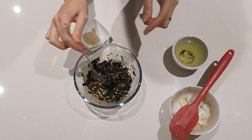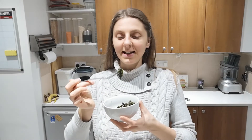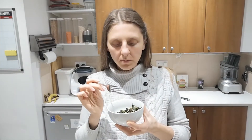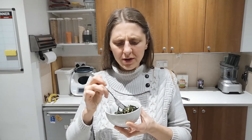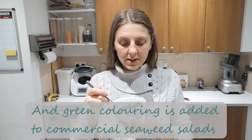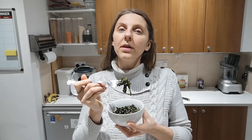Let's give it a go. Mmm, so nice! The beauty of making your own seaweed salad is that you can avoid oil. Normally they add sesame oil, but we've replaced it with a little bit of either tahini or nut butter.